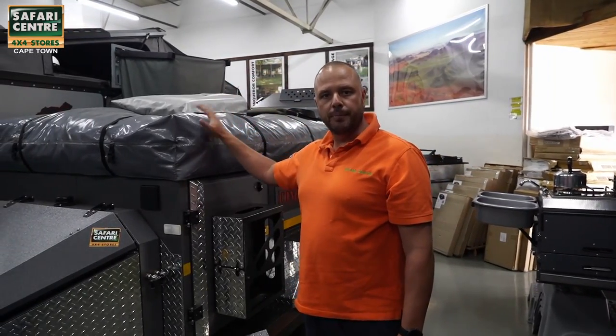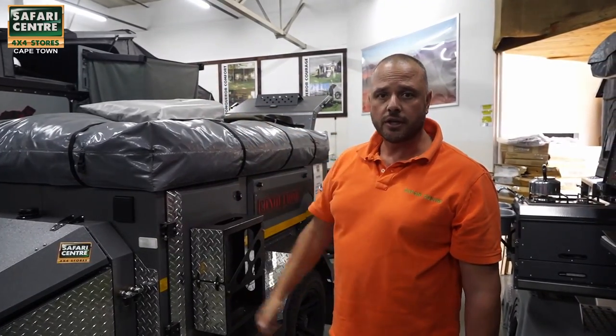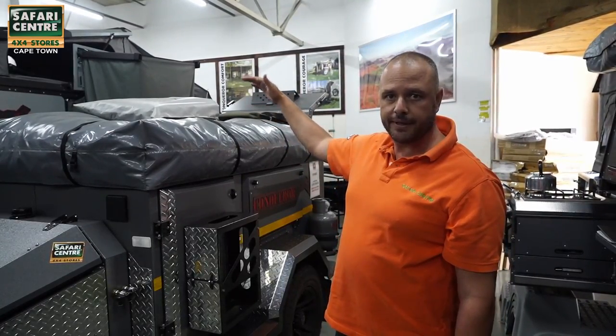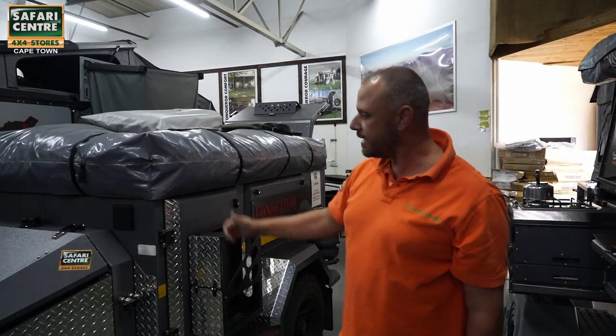You've got a very nice big trailer tent on top. The trailer tent opens up to the right-hand side of the trailer and you have a 2x2 meter bed on top and a 2x2 meter room which can easily sleep four people, six if you really have to.